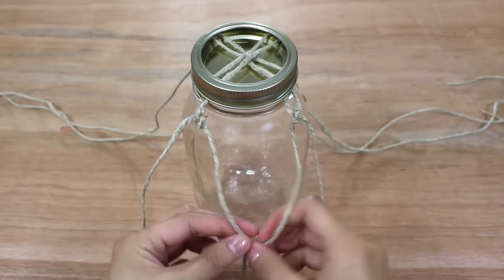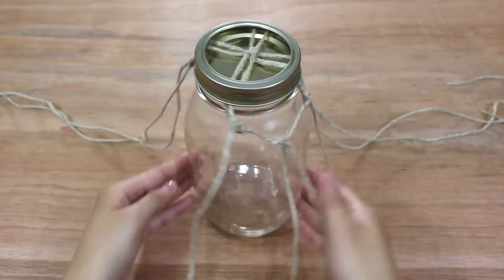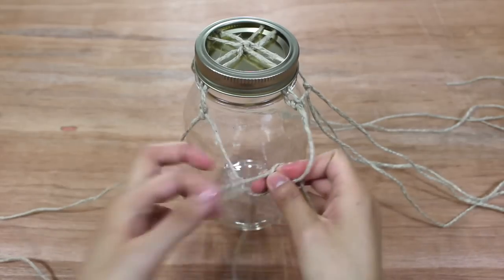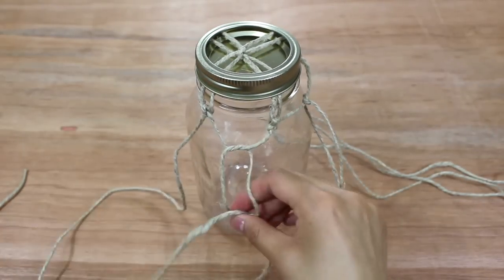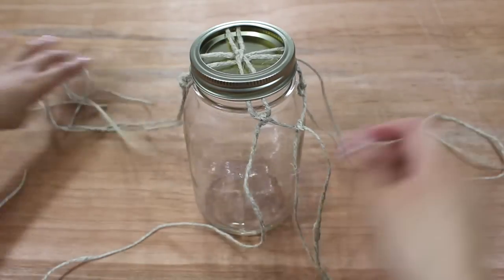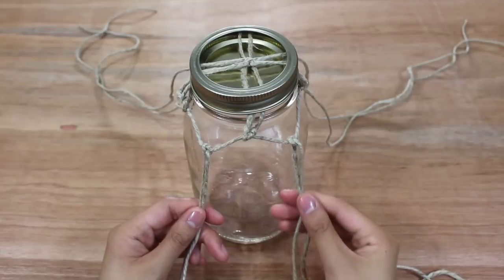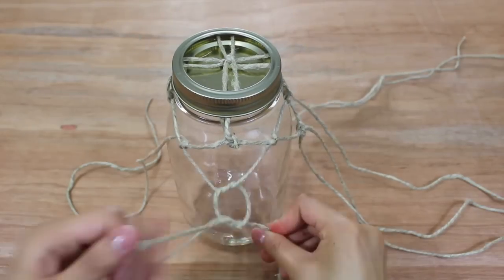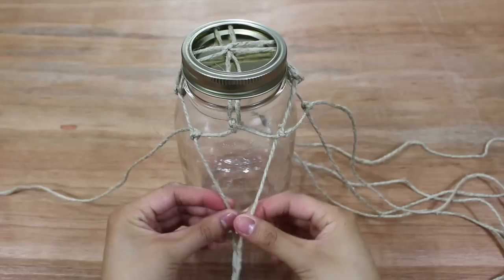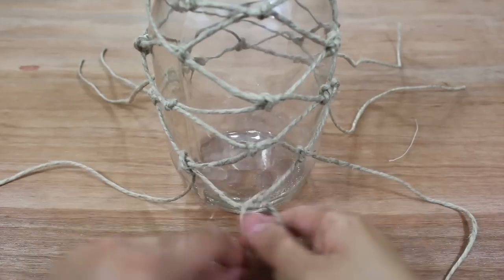Now take the inner strings from each pair and tie them together in a loose v-shape, and lightly pull on the strings so they stay in place. Make your way around the jar, continuing to tie the inner strings together until you reach the pair you first tied. After making it around once, move on to the second row and keep tying the inner strings into loose v-shapes. Continue this pattern until you reach the bottom of the jar.